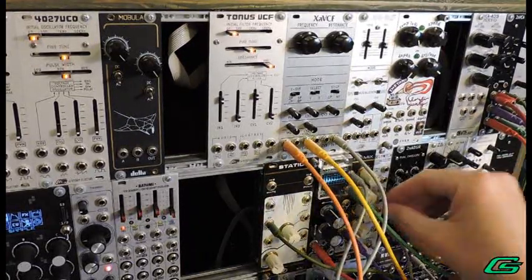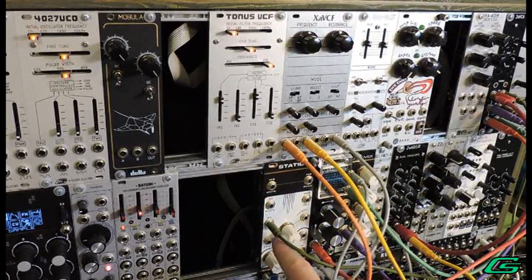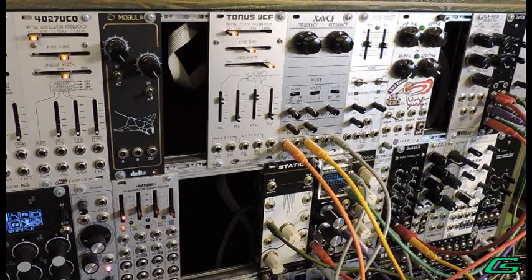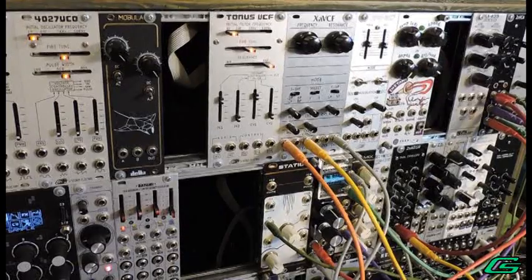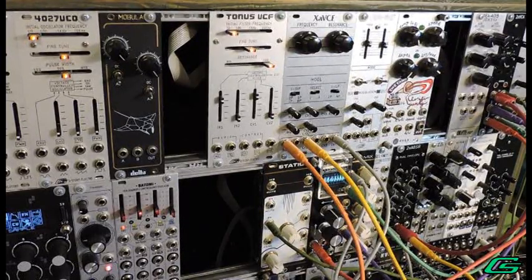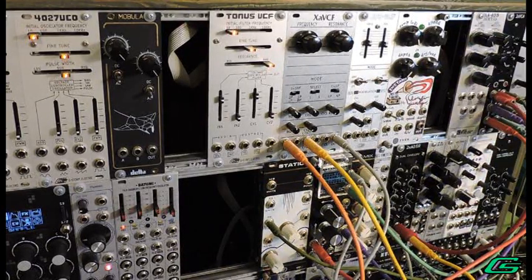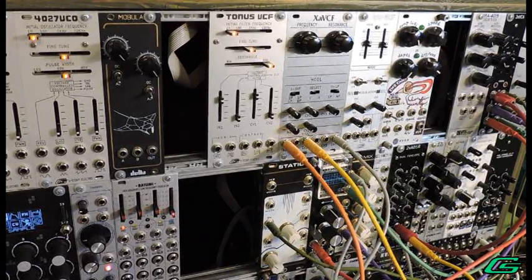Now let's add the noise aspect. I'm using the pink noise — to me it sounds closest to what I heard in that song. With each note the noise is kind of randomly changing its amplitude with every trigger. That's noisy bass.